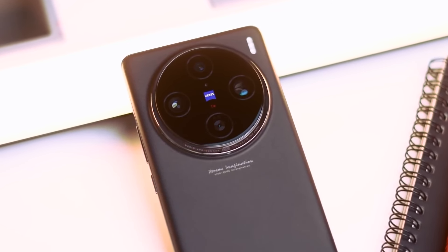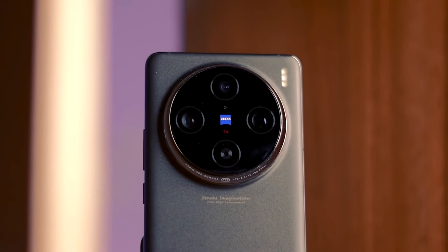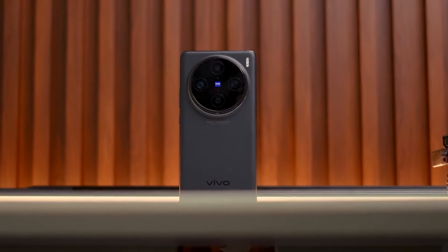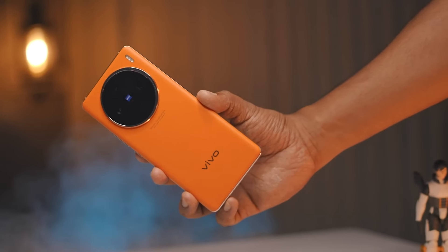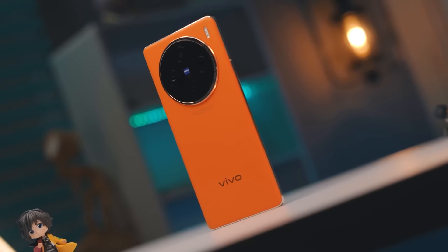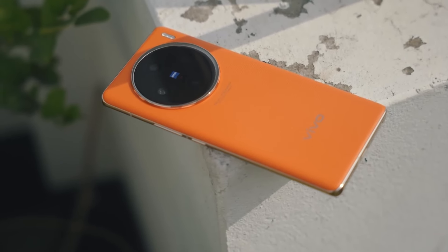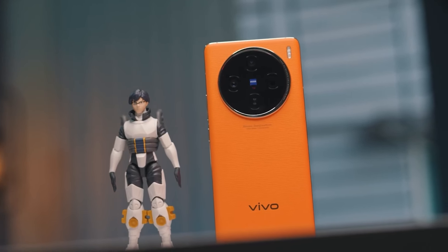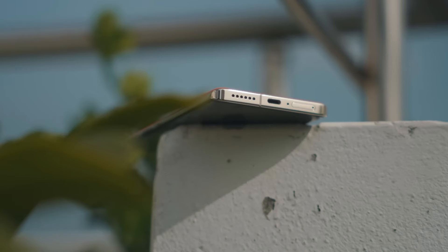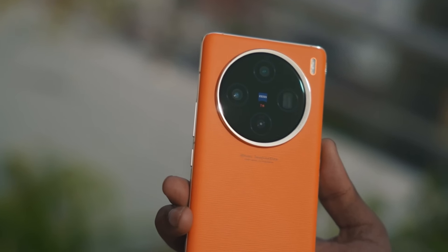When it comes to design and build quality, the Vivo X100 Pro exudes elegance and sophistication. The device features a sleek and slim profile, with dimensions of 164.05 x 75.28 x 8.91 mm for the Startrail Blue and Asteroid Black variants, and 164.05 x 75.28 x 9.05 mm for the Sunset Orange variant. The weights are 225g and 221g respectively, making it a slightly heavier device. However, the premium feel and sturdy build more than make up for its weight. The X100 Pro sports a frosted glass back finish, which adds sophistication and a comfortable grip, while the aluminum frame adds durability. One standout design element is the fresh new camera ring, which adds a unique aesthetic touch.